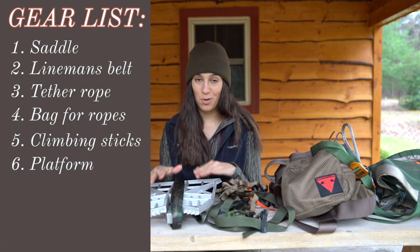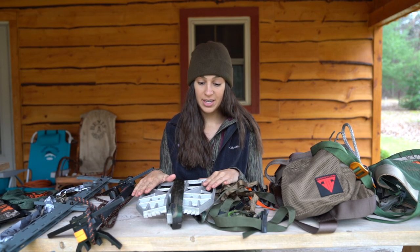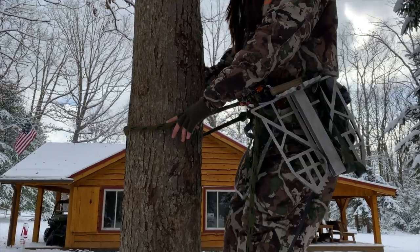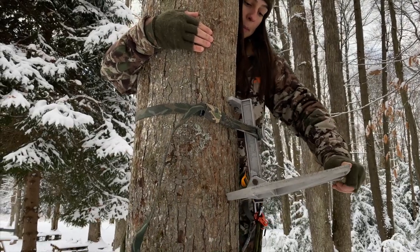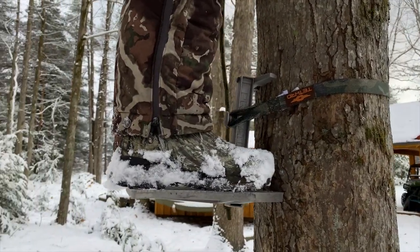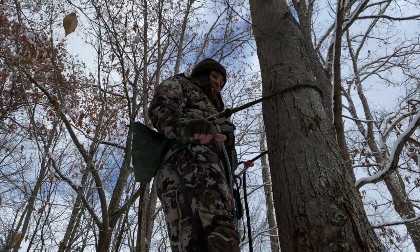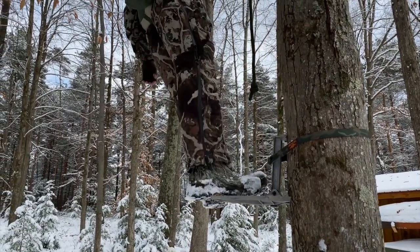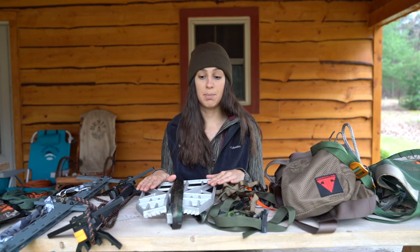Next, you will need a platform to stand on once you reach your hunting height. I have the Predator Platform by Tethered — it's very small, lightweight, easy to carry into the woods, easy to set up, and performs very well. It allows me to stand and relieve pressure on my legs or back, and it provides more shooting options. A platform, in my opinion, is a must. Just make sure you keep in mind the size and weight of whatever platform you choose.